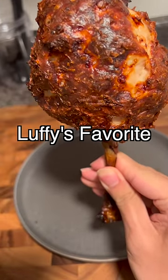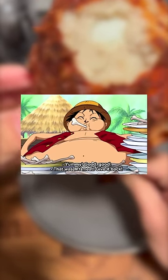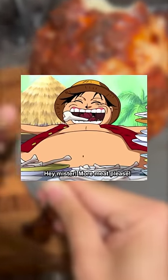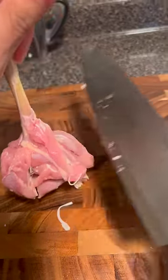Hey, it's Kay and I made Luffy's favourite meat on the bone from One Piece. First I had to cut down the bone of the drumstick to create these chicken tulips.